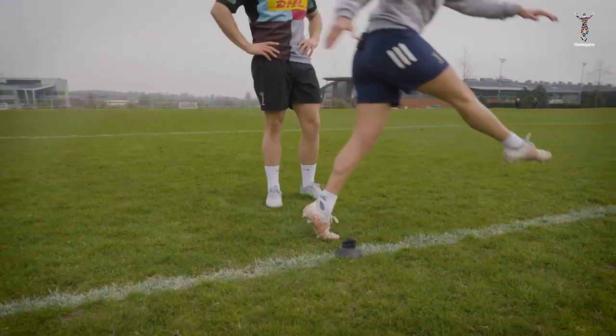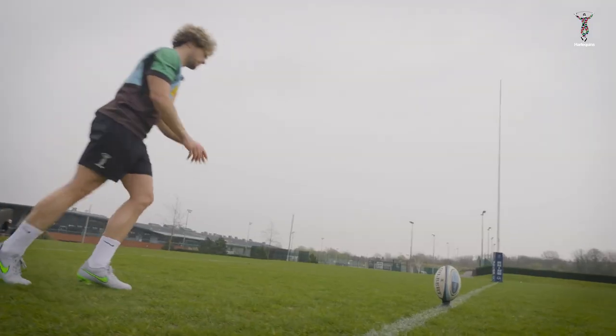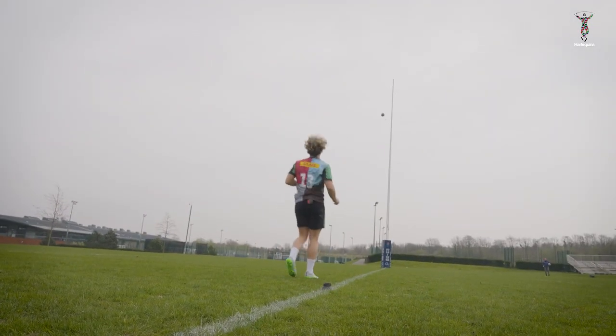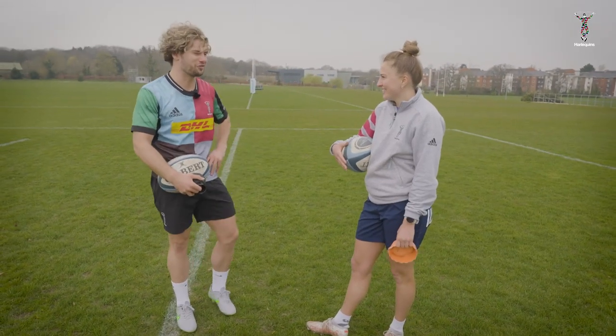If you can get that good strike and then follow through down the line, that'll keep it a bit straighter. More like that. Of course, I have the challenge tonight — kicking in front of all the Quinns fans.